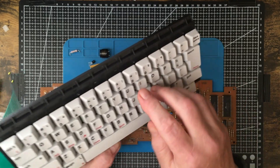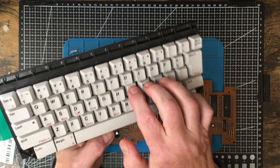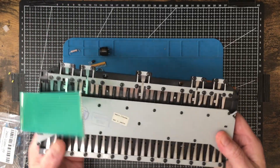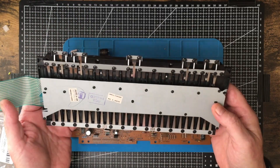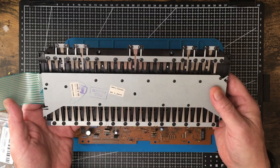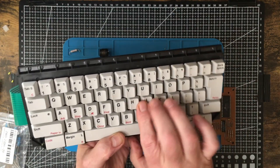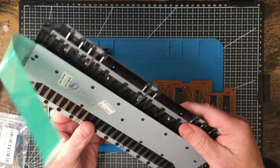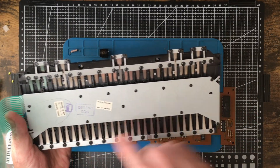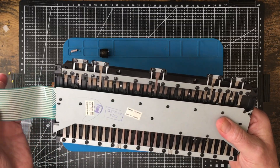You get a full travel and a hard stop at the bottom — the kind of thing a typist would like. They did a fine job of making a $200 keyboard into a $20 keyboard. I'm only guessing at the prices, but that's roughly the ratio between something with real key switches like Cherry switches versus just a silicone rubber mat with conductive dots — not even a proper PCB, the whole circuit is just printed on it.